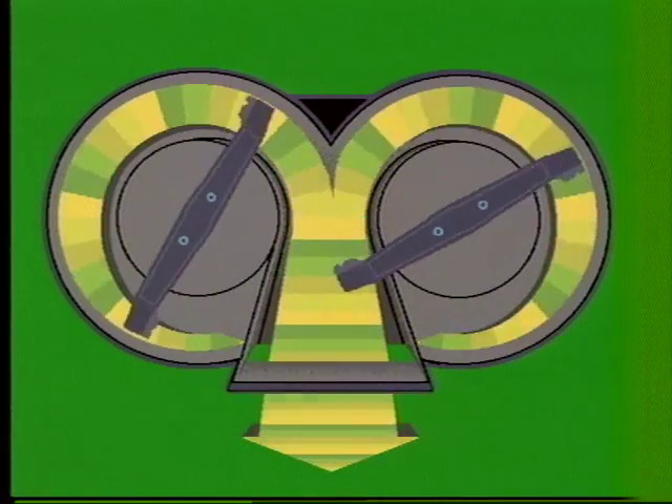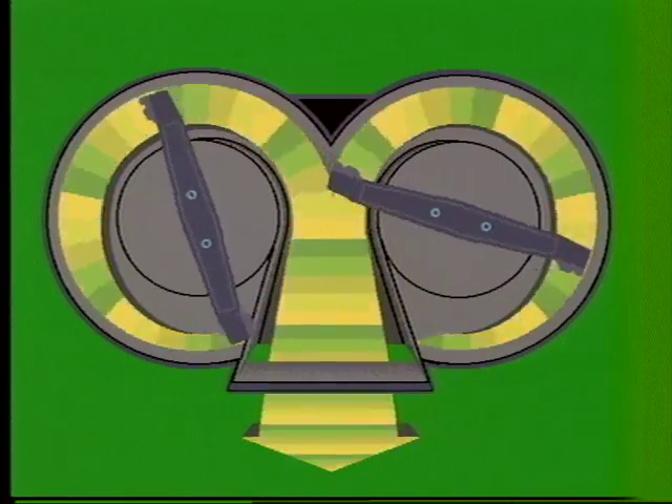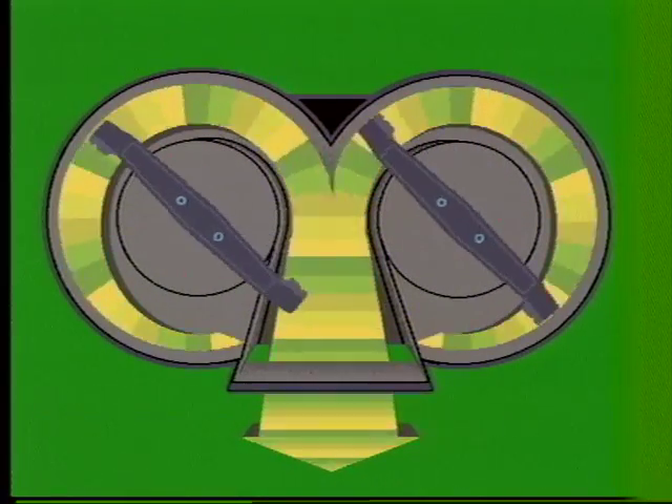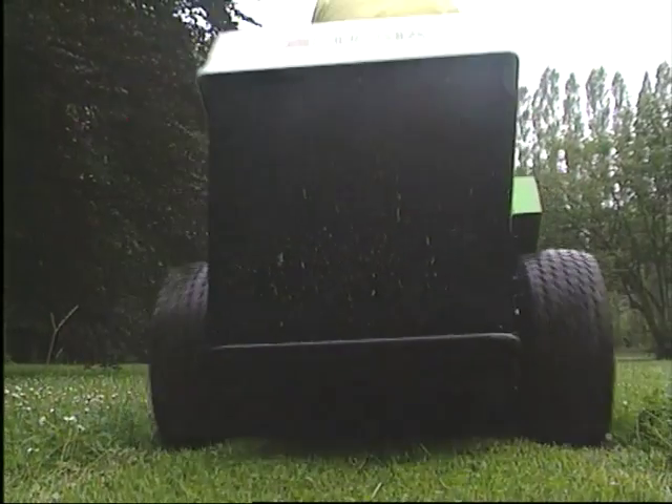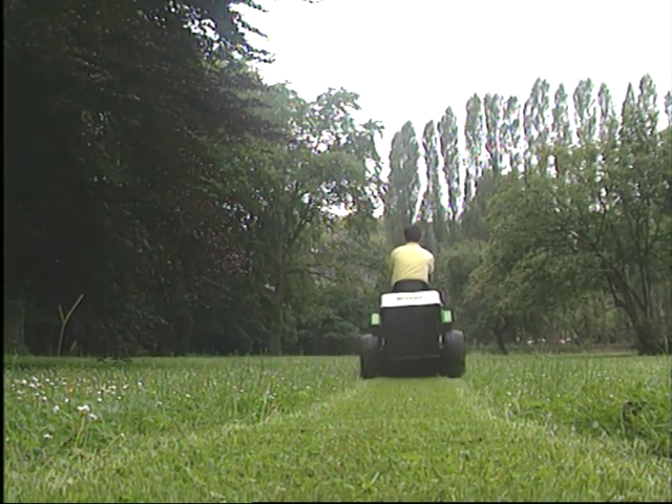Deux lames contre-rotatives de 52 cm indexées à 90 degrés tournent en sens inverse. Elles se chevauchent de 4 cm, ce qui assure une coupe parfaite sur une largeur d'un mètre sans aucune trace centrale.